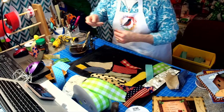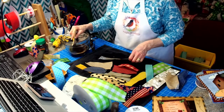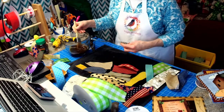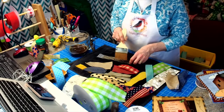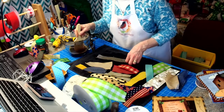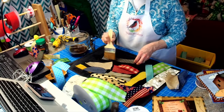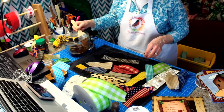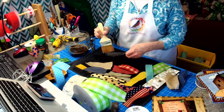Somebody just saw my ad for all that ribbon on Etsy and just asked if they could buy the whole bundle — if I would ship it. It's like heck yeah, but you're paying shipping! And here was the black and white that I turned to kind of a tan and white — and this would go with any of the signs.